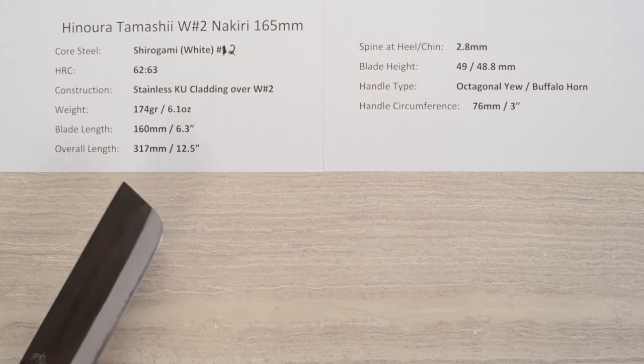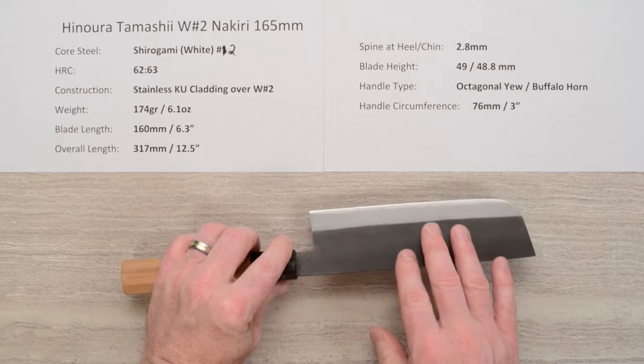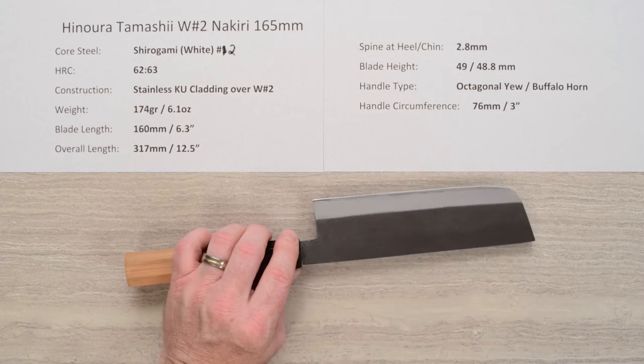The core steel is Shirogami No. 2 Reactive Carbon Steel. The heat treat is about 62 to 63 Rockwell on that core steel, and the construction of these knives is a stainless steel cladding on either side of that core steel for a three-layer sandwich. This stainless cladding has a Kurouchi or blacksmith finish on it, and it's quite smooth.